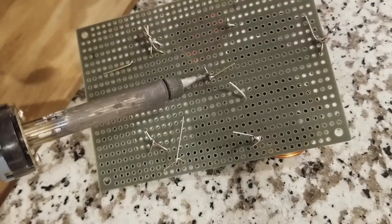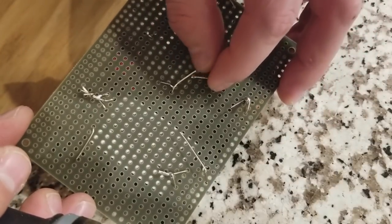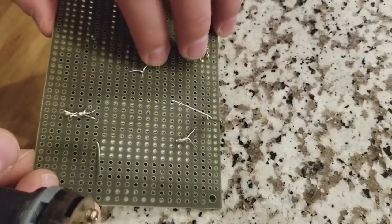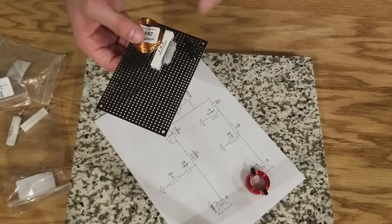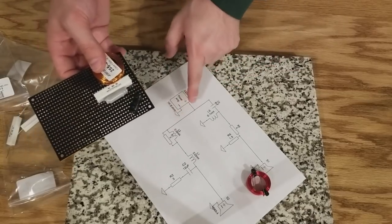The only other thing that needs to be connected is this 0.25 millihenry inductor. All three of these can be connected very easily with solder, and we have this connection. We're still working on orientation for this one, but the important thing is it's all connected to the positive in right here.